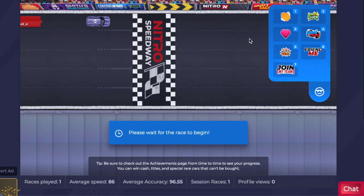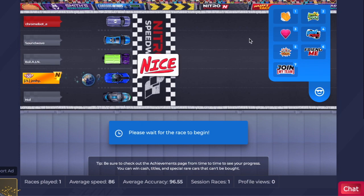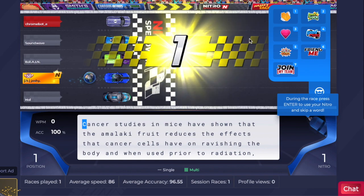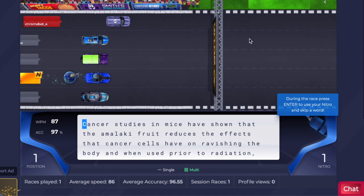You can't really tell by looking at the text on the right side, which normally would change colors as you type, but on this spot it doesn't change — it just stays as it is. Another way you can tell is by looking at the car. If you see that the car is moving and keeping up with the other cars, obviously, then that means it is working.